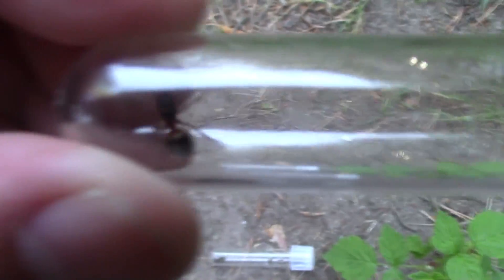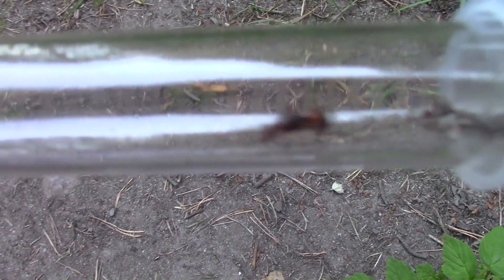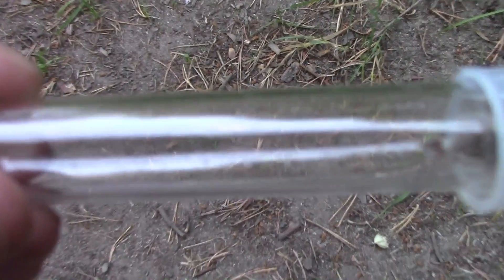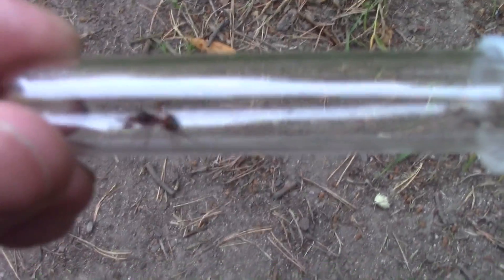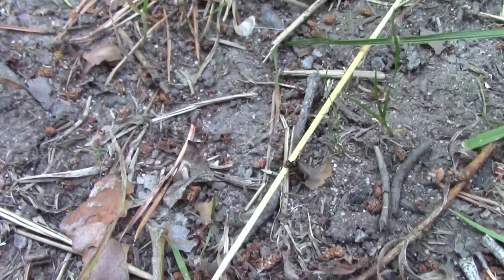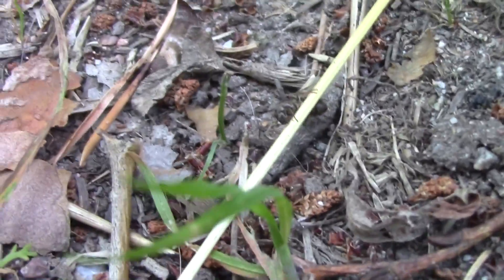Now this one I have never seen, so this might actually be a queen, but it acts like a worker, so I'm not sure. Trying to get a good picture. Yeah, this might be a worker. Let's find out. I'm releasing this queen because I think I don't need any more Lasius niger. Bye-bye.